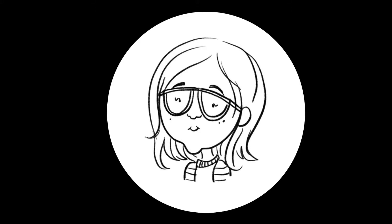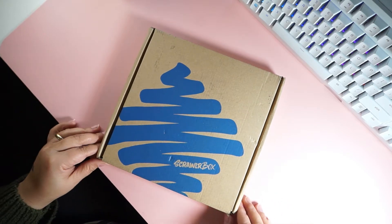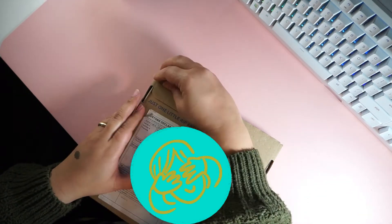Hello everyone, it's Annabelle. I wanted to do a quick unboxing of the Scrawlr box that I received last month. It is not part of a subscription — I just paid for one box, mainly because I wanted to try out Posca markers.